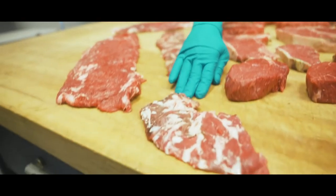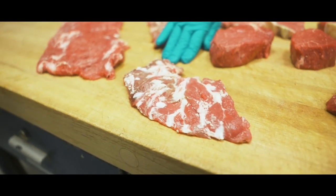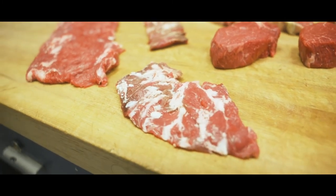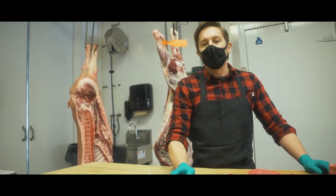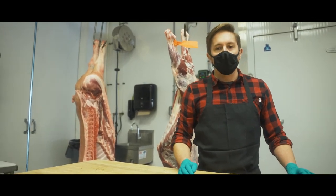Right up here at the front, we have the spider steak, also known as the oyster. This is coming off the hip of the beef. They call it a spider steak because all these fat striations look like spider webs coming through. There are only two little pieces like that on every single beef carcass. Very, very tender — kind of a unique steak. Definitely something you should check out if you're looking for a different and unique dinner.